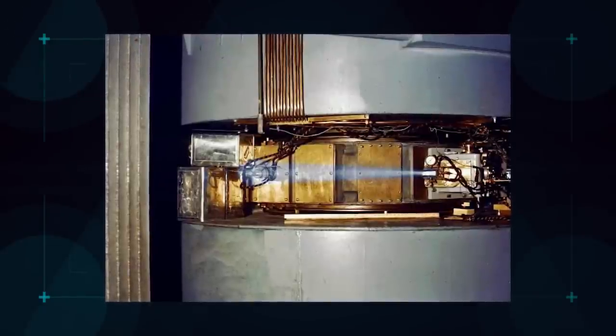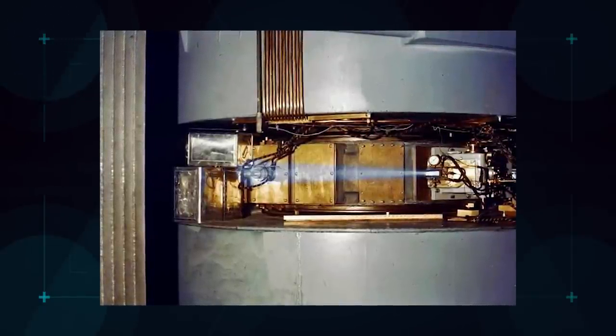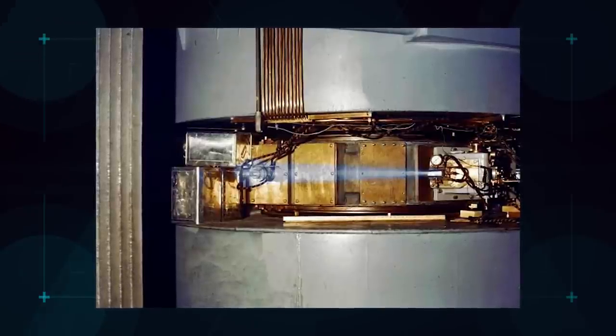Here's an actual beam of protons coming out of a cyclotron, turning the air a faint blue. It's not quite a Ghostbusters proton pack, but this is real.